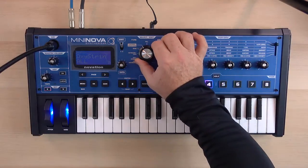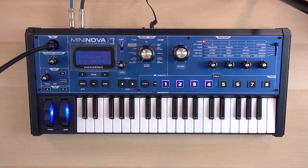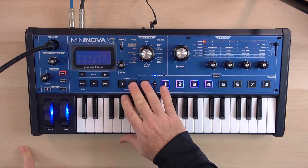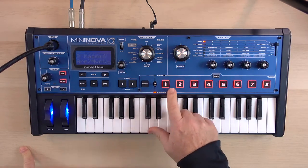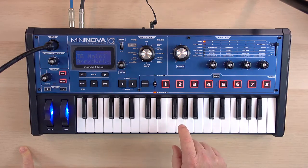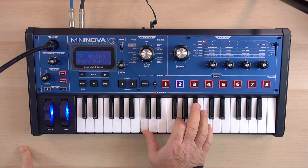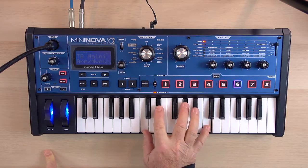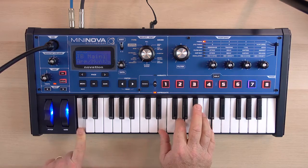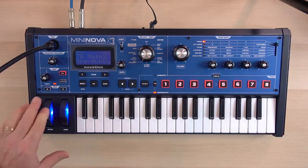I'm going to take the type knob and spin it to ARP, which is the arpeggiator. I can turn it on here and pick a sound, and you can see all of these light up — these are all of the sequences in that. So if I hit a note, and another note, and keep adding to it — and then it fades away beautifully.